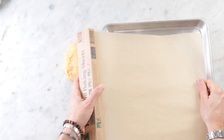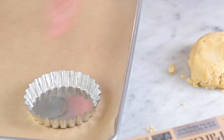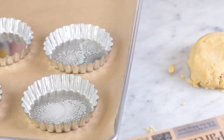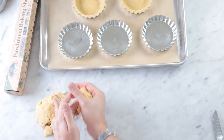Let's set up our tray to get these tarts together. I'm using the parchment baking sheets from If You Care — I love these because they don't have any chlorine or anything bad in them, they're a really great product and pre-cut which is a lifesaver. Set the tart molds right on top of the parchment paper, prep them with a little bit of cooking spray so they don't stick, then take a bit of the dough and add it to the tart pan.